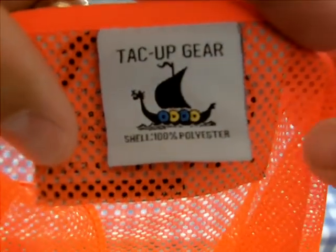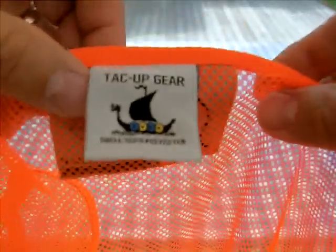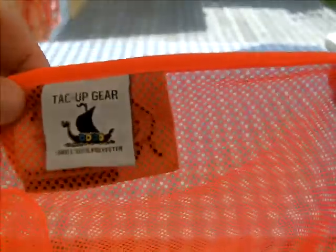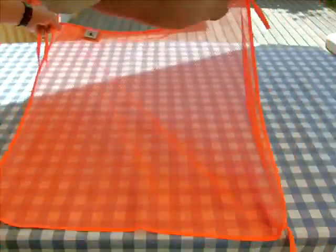Hi, this is Martin at Tack-Up Gear. We're just going to show you here our new signal mesh panel in fluorescent orange. As you can see, it's made of 100% polyester and it's very light in weight. The size is 70 by 70 cm.